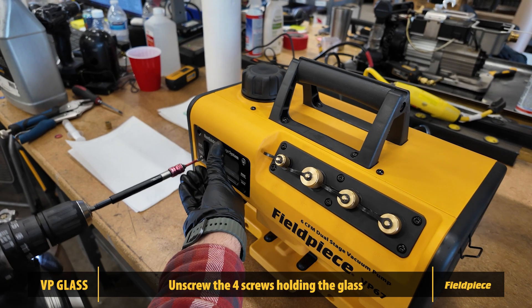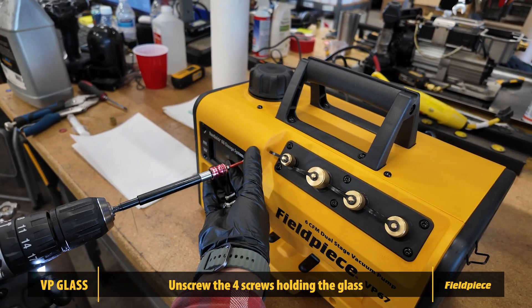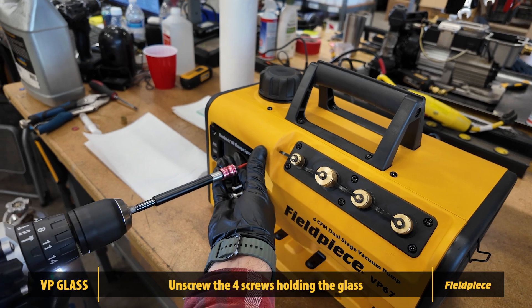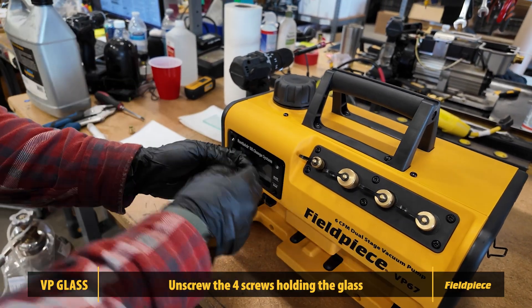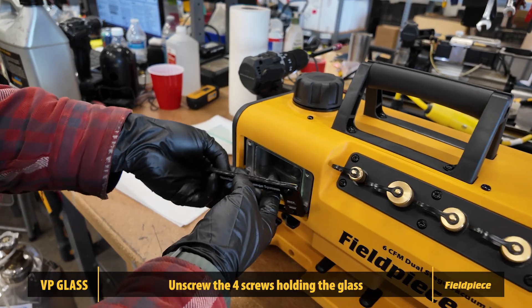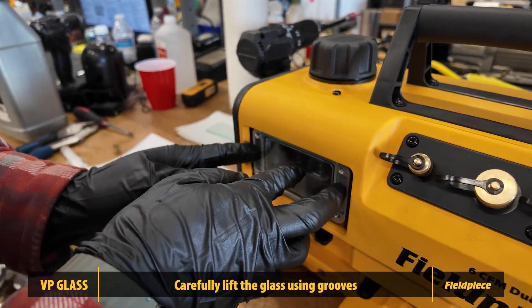First ensure oil is drained from the reservoir and begin by removing the four screws holding the glass in place using a T20 Torx bit. Be sure to support the glass with your hand to prevent it from falling. Carefully remove the glass by using the grooves provided.